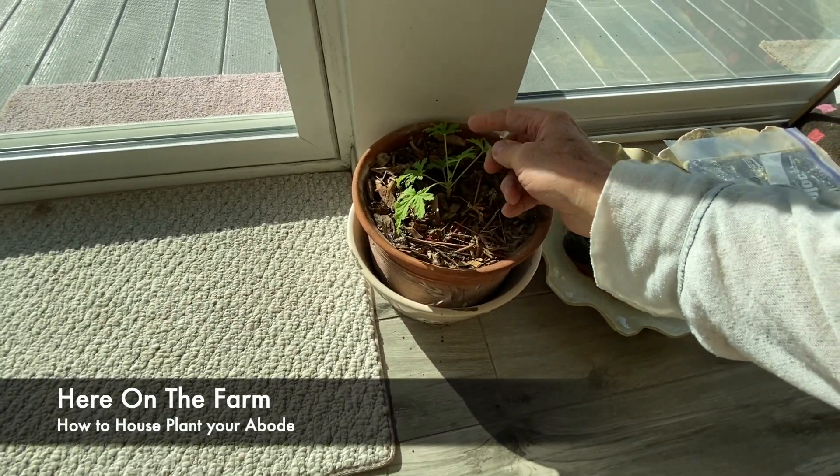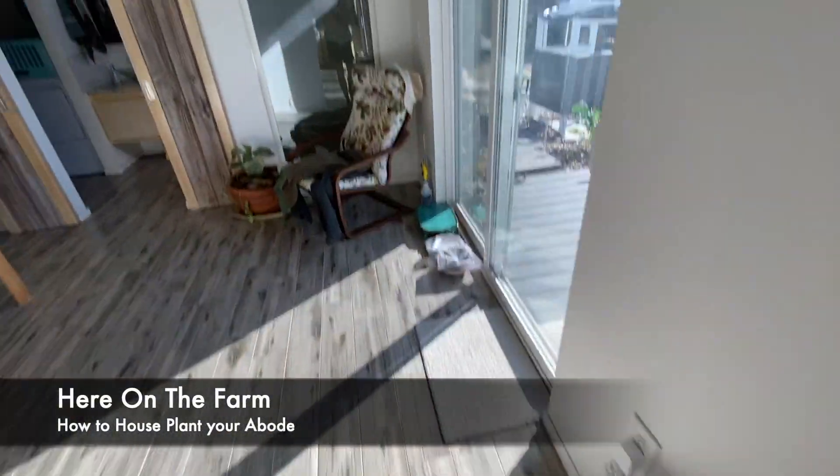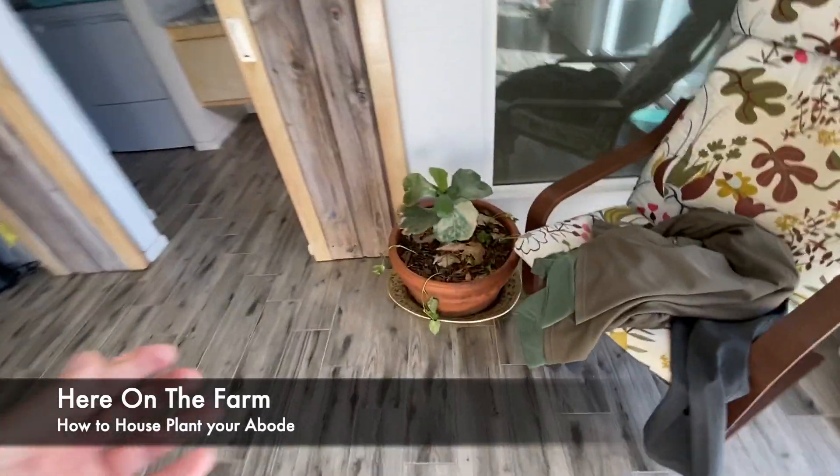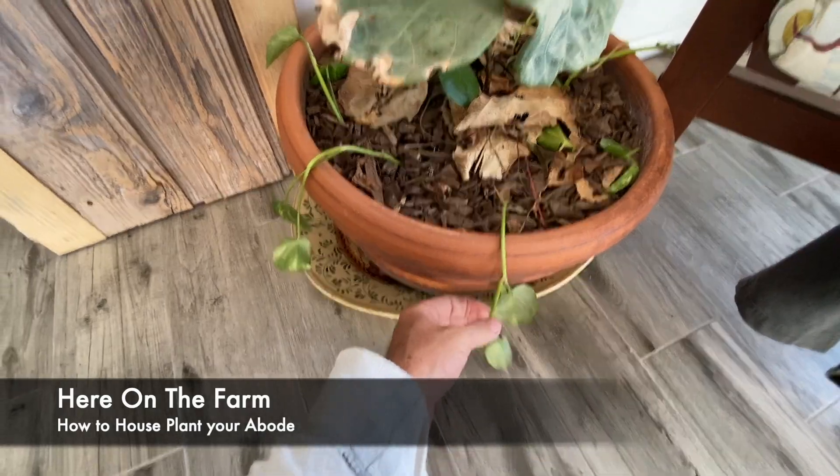This is another citronella. I had two citronella plants. There's another ficus right here that I have growing, and I have the little viney on the outside.